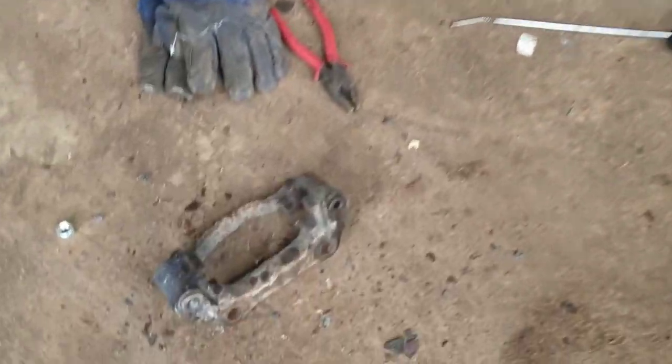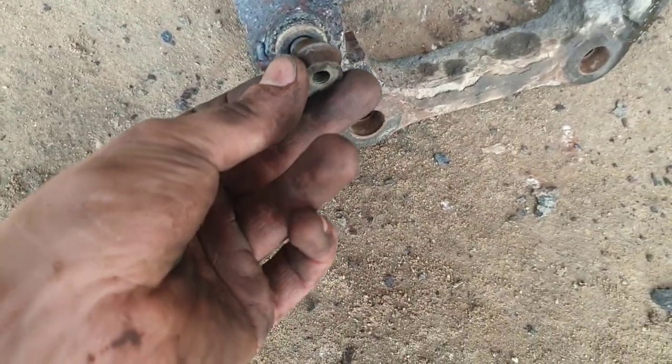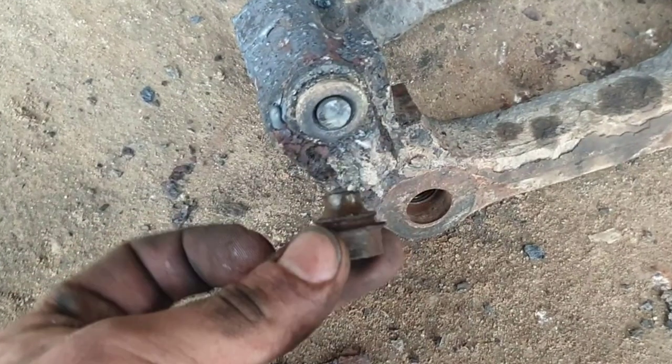Today I am going to show you how I extracted a broken caliper mounting bolt from a brake caliper of a Volkswagen Transporter T4. The bolt was so seized up that it broke when I tried to remove it.